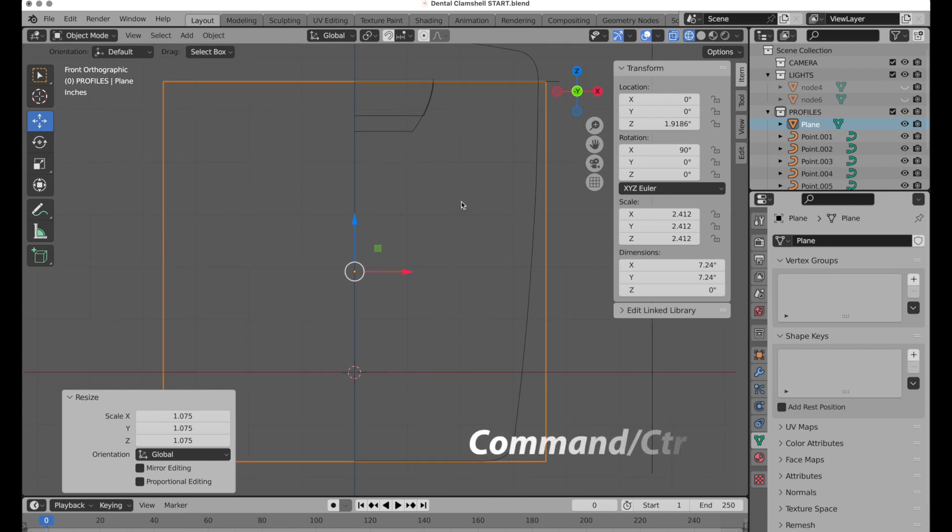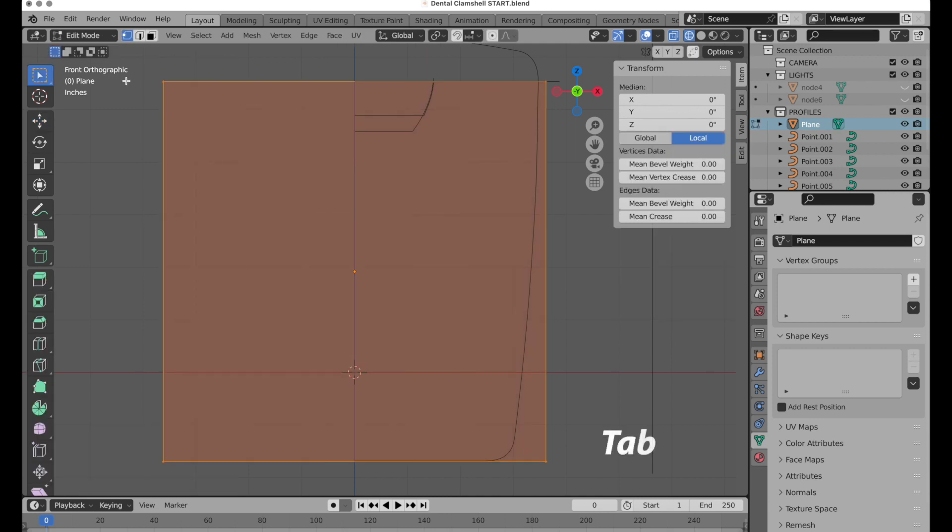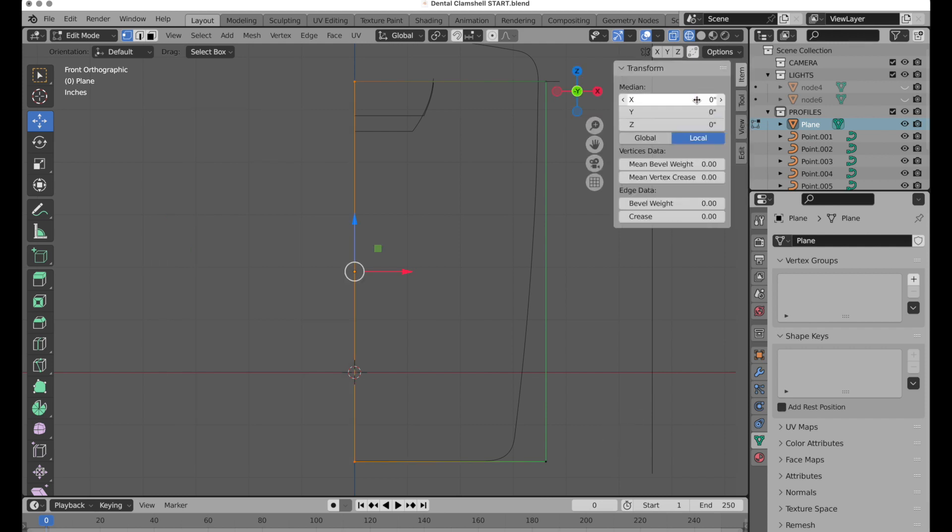Command A or Control A on the PC applies the scale, then Tab key enters edit mode. We're in vertex mode, so we're going to select these vertices, go to the move tool, and in the transform panel — press N if it's not visible — come to Median and just zero that out.